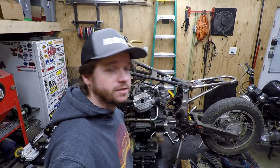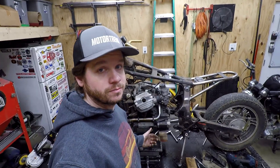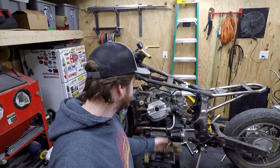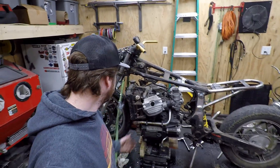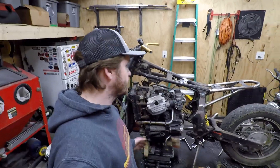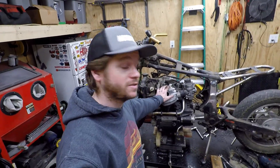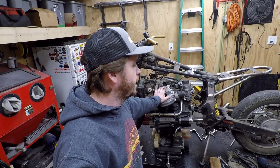GL/CX engines are typically really easy to remove — whatever four or five bolts, disconnect a few things, and it's good to go. This is a very simple bike and it came out no problem. The engine is going to get loaded up in the van and sit in the warehouse for a bit while we work on the chassis.